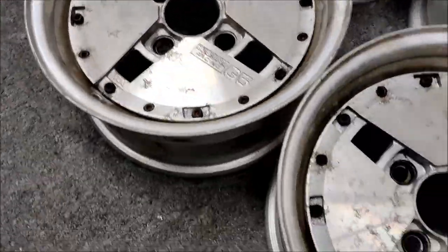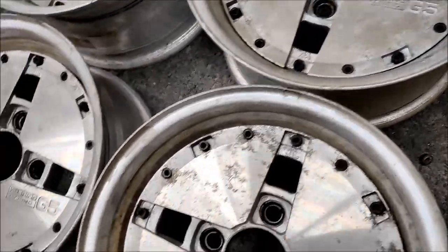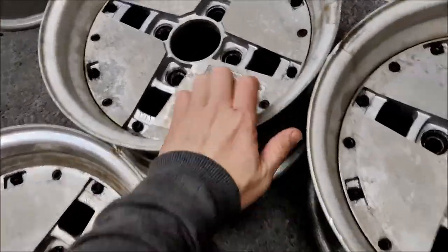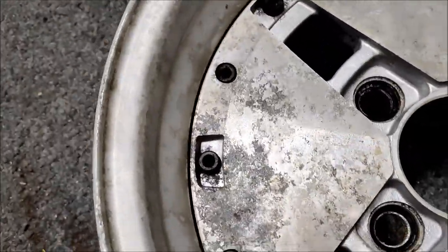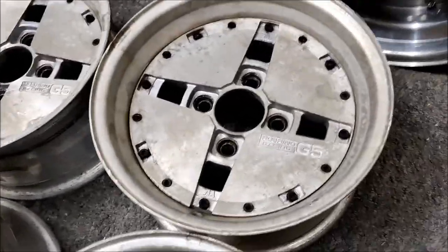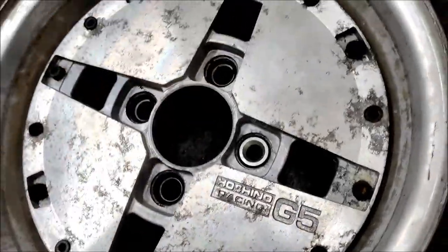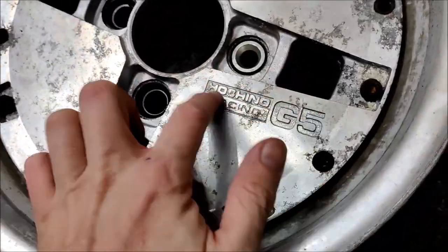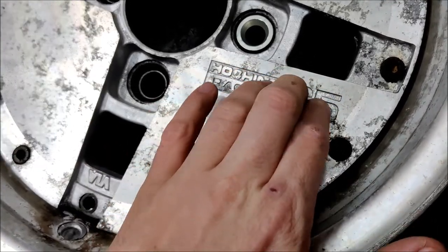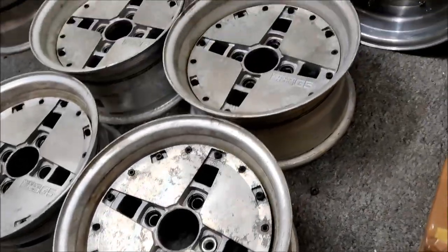I'm not sure whether I should sand the faces or not with this kind of diamond cut finish. Just a little rub up — oh, these ones are a little bit worse, they might need a bit of love. Let's see how we go. What we've got to do is spray these black first — black paint goes down inside the logo so that stands out a lot better. These are quite sharp actually.